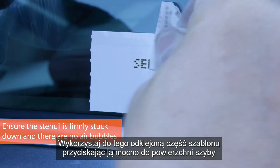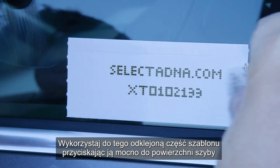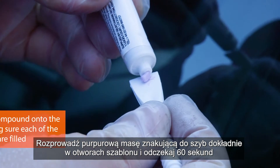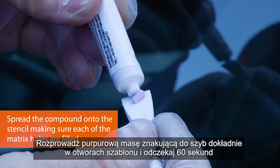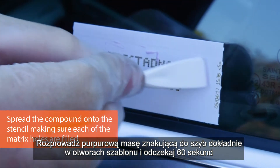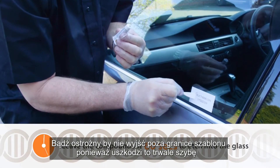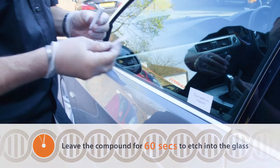Using the back of the stencil that you've just removed, press down firmly onto the glass area. The compound is purple in colour — make sure all of that compound goes into all of the holes on the stencil. Be very careful you don't go beyond the stencil, because that will mark the glass in other areas where you don't want it to.